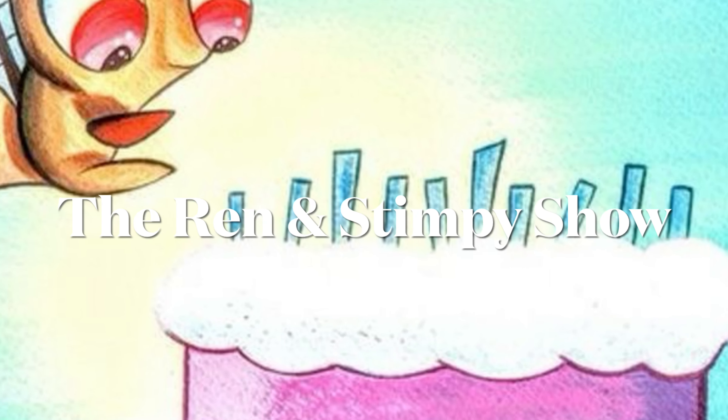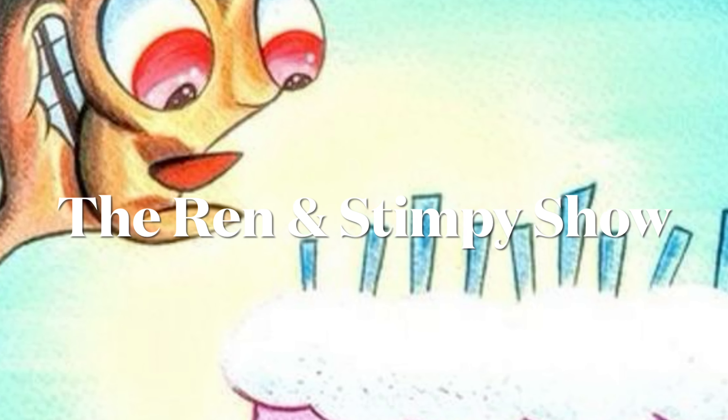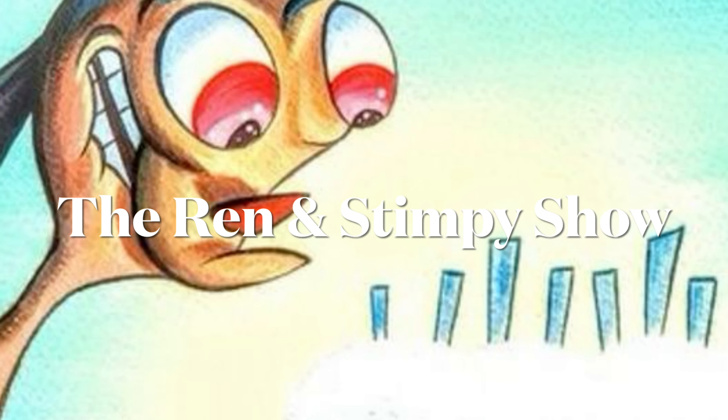Hi everyone, it's Erin and today I'm going to replicate this piece of artwork from the one and only Ren and Stimpy show. We can see that Ren is celebrating his birthday, which I just did! I have my primary set plus pure red and ultramarine blue, some brushes, a paper towel, water, a palette, and this artwork. Let's start by making the background.